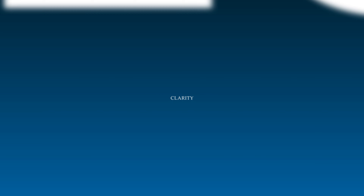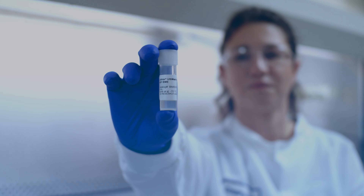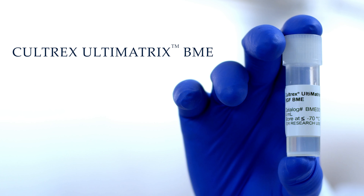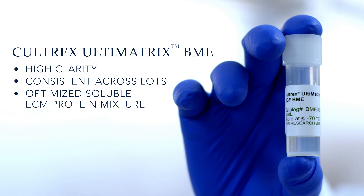Basement membrane clarity can be a quick indicator of product quality. Low clarity indicates premature protein aggregation or the presence of insoluble protein, which can impact performance and consistency. CULTREX Ultimatrix BME consistently demonstrates high clarity across lots, thanks to a manufacturing procedure that ensures the BME is composed of a soluble and homogenous mixture of extracellular matrix protein.